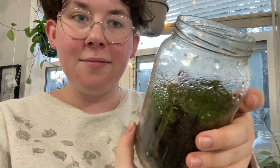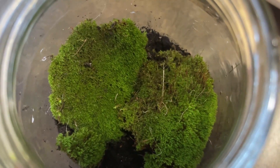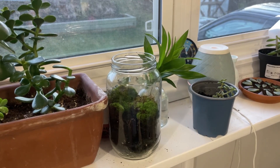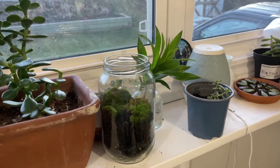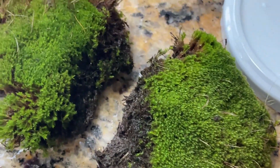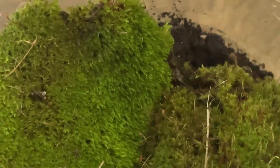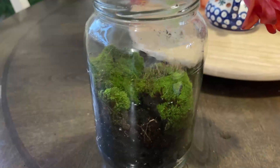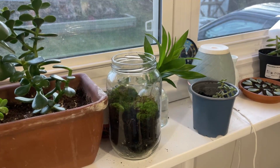Hi everyone, welcome to this very quick and easy tutorial on how to make your own little moss garden. This was an experiment for myself, but I thought I'd record the process in case it turned out — and it actually did! I'm going to walk you through step by step how to make this wonderful moss terrarium. If you have any questions or concerns, please leave them in the comments. Without further ado, here is the process.